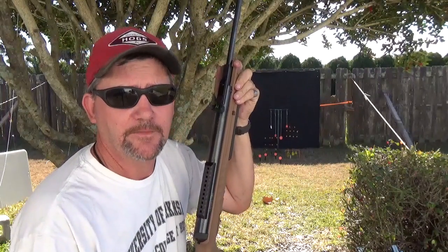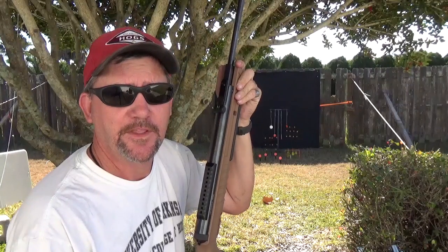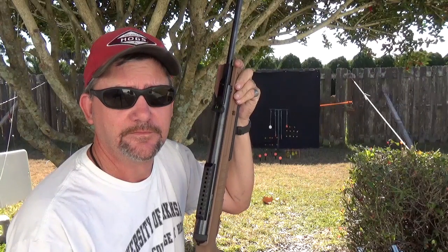Until next time, my name is Charles. Thank you, thank you, thank you.